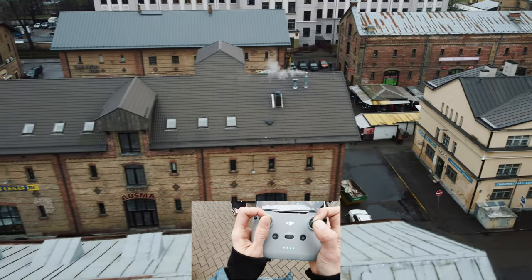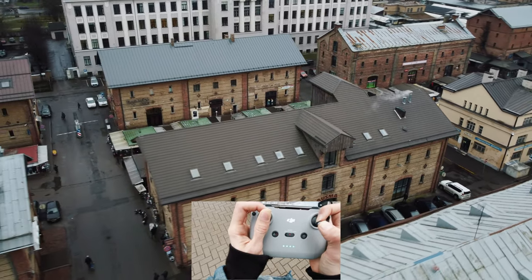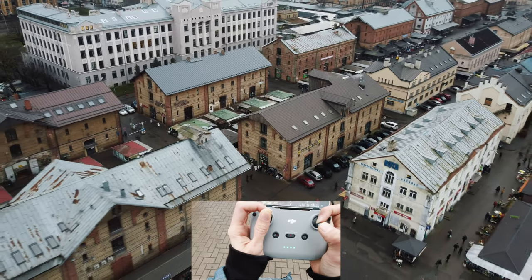Let's capture these buildings. Yeah, it's beautiful. And the birds — thank you birds for livening up the shots.